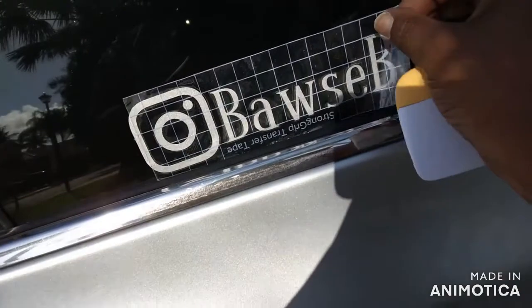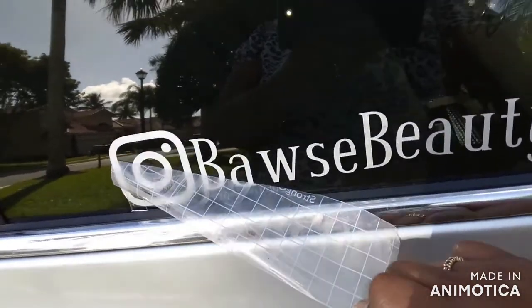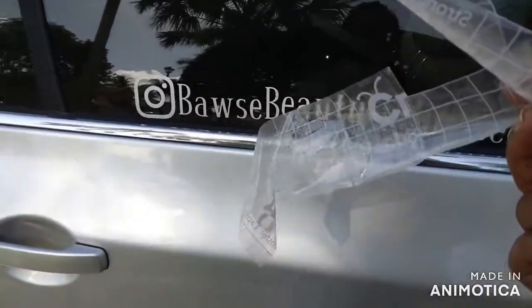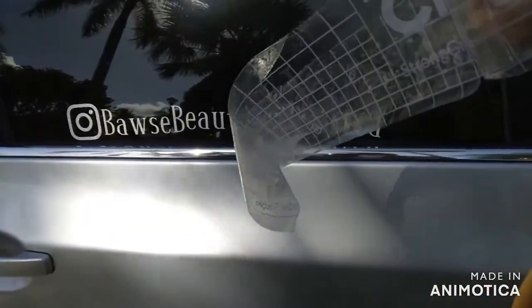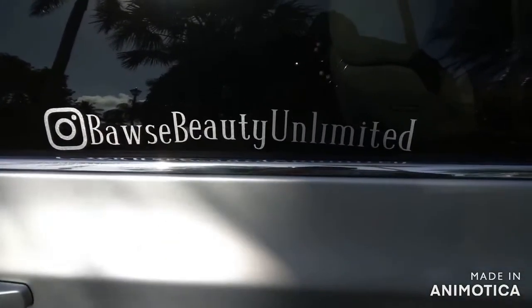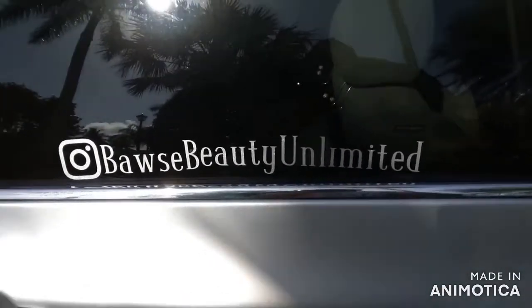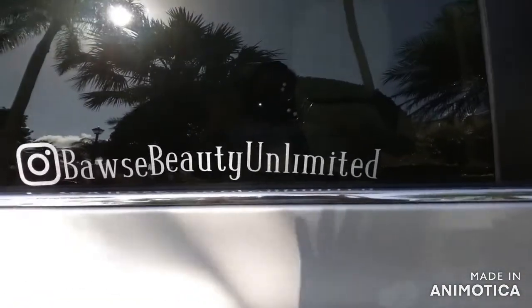We're going to remove the transfer sheet and remove at an angle. Now I have used this transfer sheet a couple of times — I split it into a couple of pieces, so this is now garbage — but I've used it for all three of the vinyls on the car. Make sure you save these; they are expensive. This is Cricut brand. Because I was using glitter vinyl, it's better to use the Cricut strong grip or a strong grip transfer sheet — it picks up the glitter vinyl better than regular Dollar Tree shelf liners or whatever.